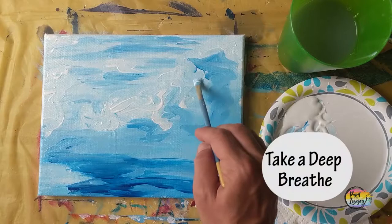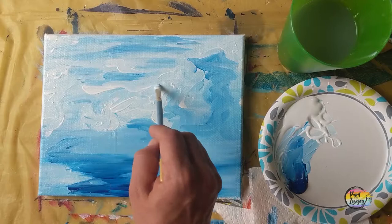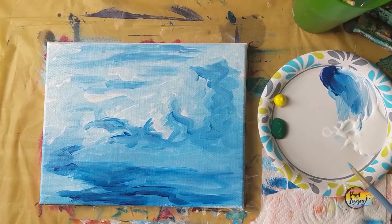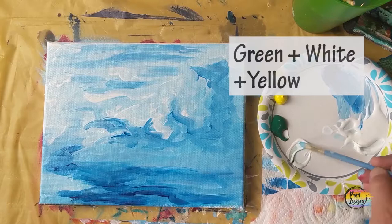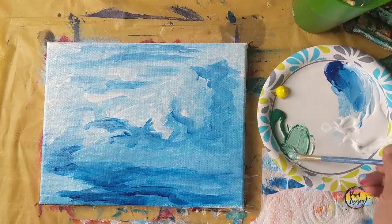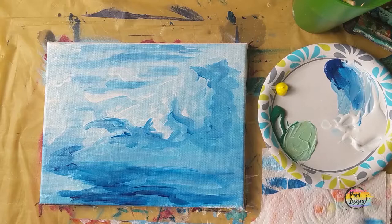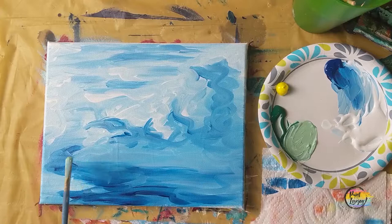Relax, laugh at yourself a little bit — you're doing a great job. Another spot to take a progress photo. Clean your brush really well and we're going to make a light green mixture — start with white, add green to get a spearmint color, then add a touch of yellow to warm it up to a spring green. You're welcome to make your lily pad color any color you want. We're going to be making kind of ovals or ellipses — long stretched out shapes — for where we're placing our lily pads.